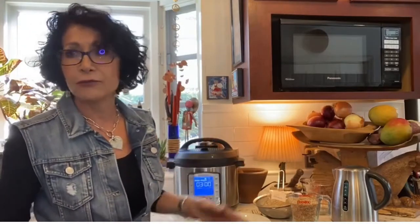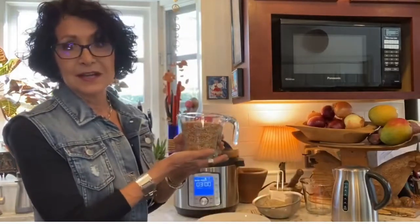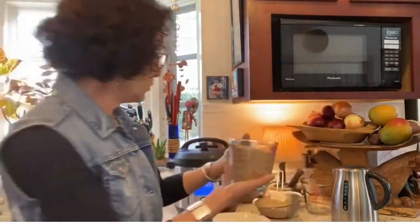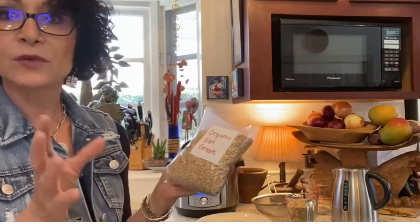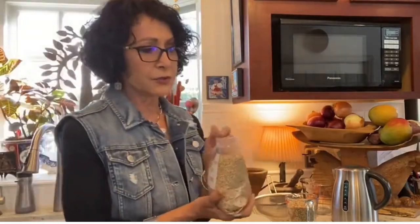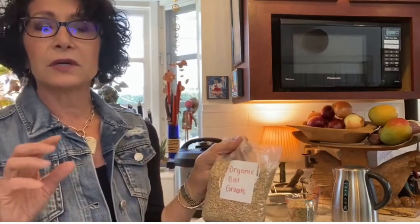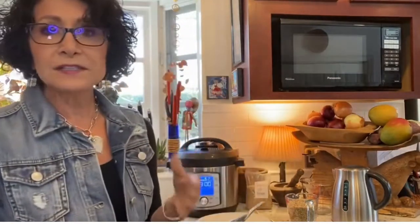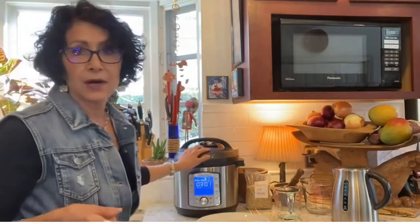A couple of hours ago, before I did my morning exercise and morning shopping, I took two cups of oat groats. This is what they look like — it looks like a wheat berry. I buy them pre-packaged now in the day of COVID, though otherwise you can get them in bulk bins or find them online. I use organic because oats are sprayed heavily with glyphosate — that's Roundup — and I don't want any of that in me. Rinsing grains makes a lot of sense; get yourself a good strainer, put them underwater, rinse them well, then put them in the Instant Pot.